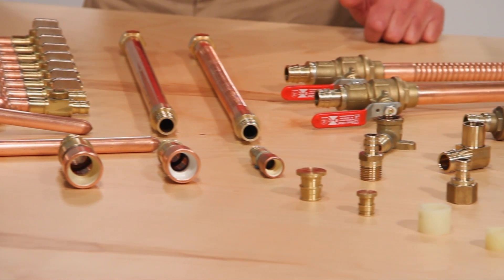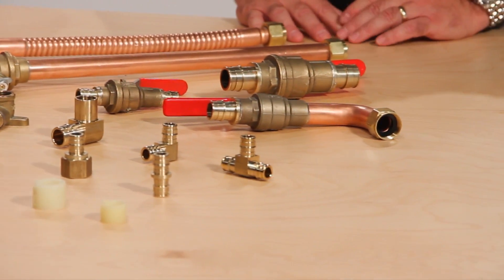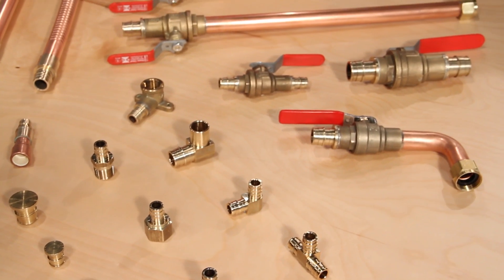We have a direct line of sight back to our fitting manufacturer. Our F1960 fittings are NSF listed and we carry an industry leading warranty.